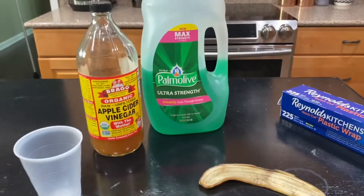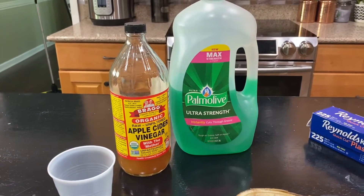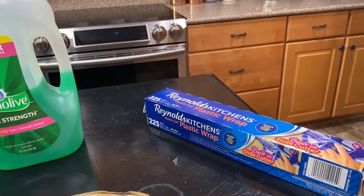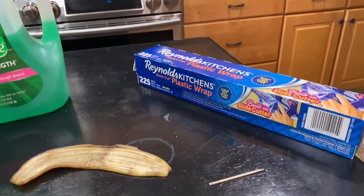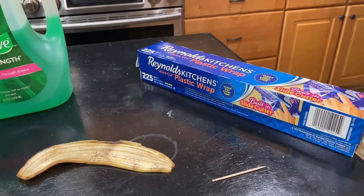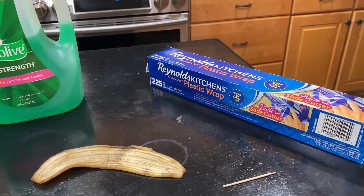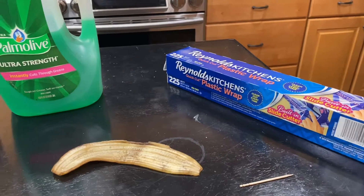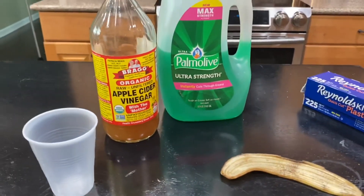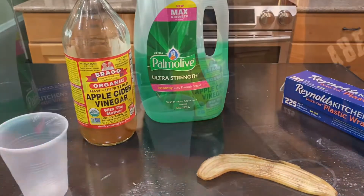We're gonna add two teaspoons each of apple cider vinegar and dish liquid, then cover the cup with plastic wrap and make holes on top using a toothpick. The holes should be small enough so the flies can go inside but not come back out. We'll also add the banana skin inside the cup.